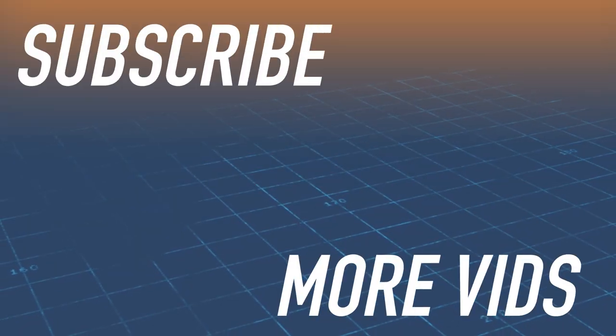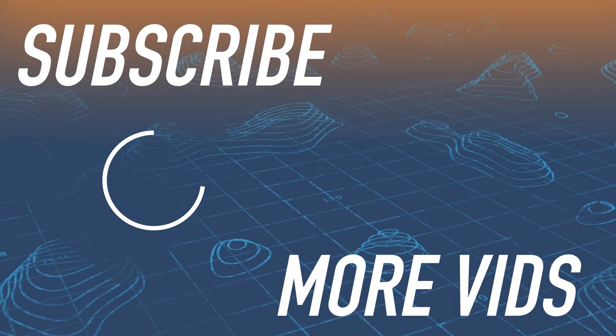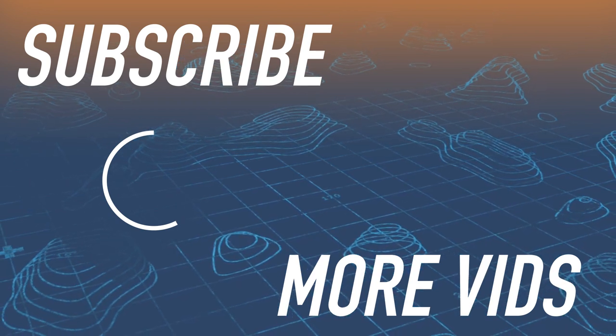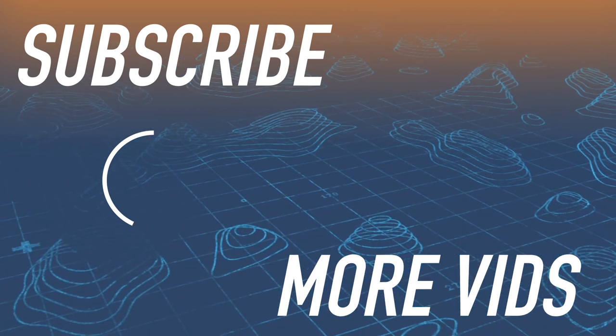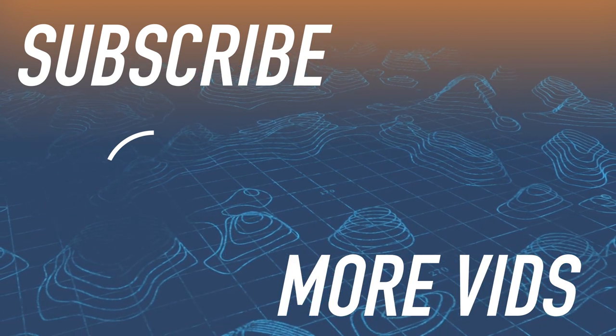Thanks for watching HuntersConnect. I'll see you next time.